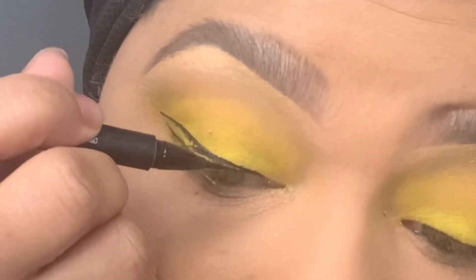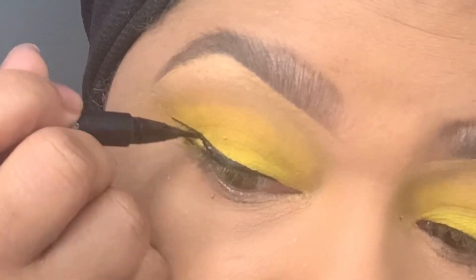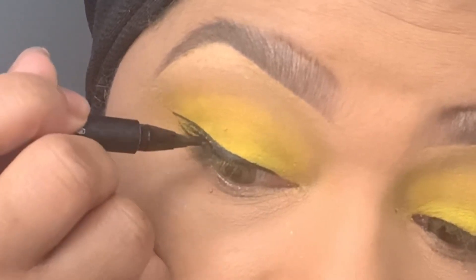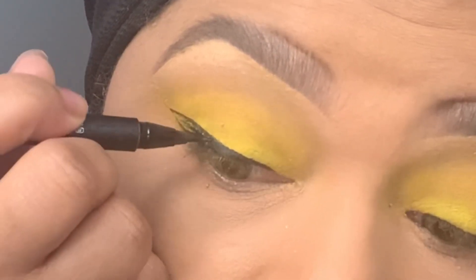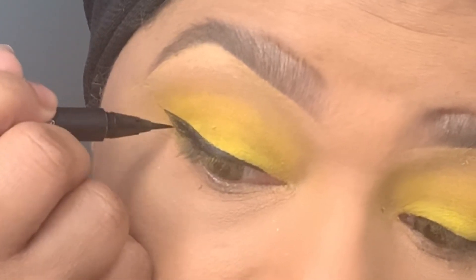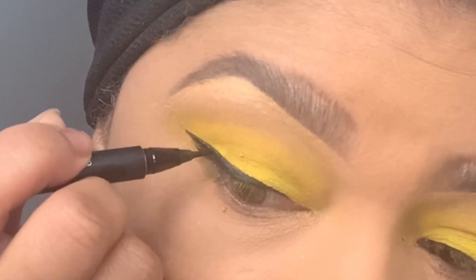I like this liquid eyeliner — it's just like a pen and it applies just a moderate amount at a time where it doesn't get all over everything. It's pretty easy to use once you get the hang of it, but I adore this eyeliner. It's one of my faves.